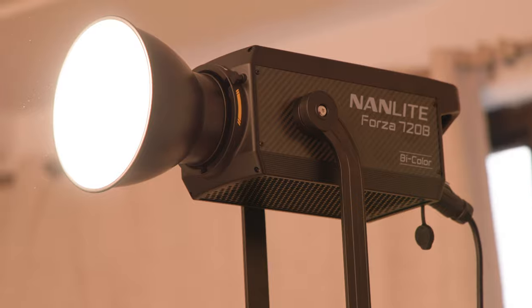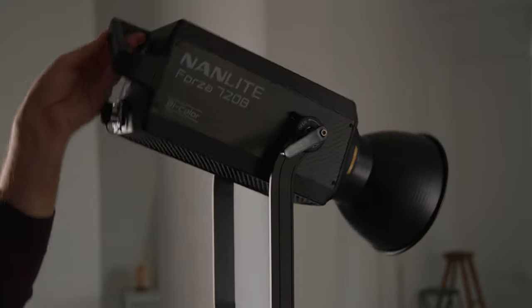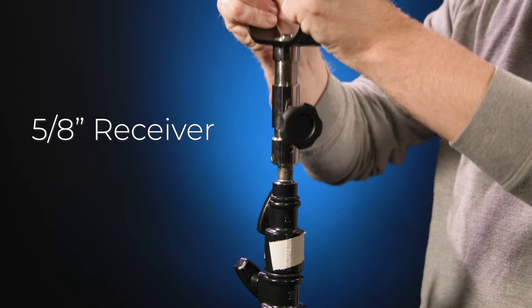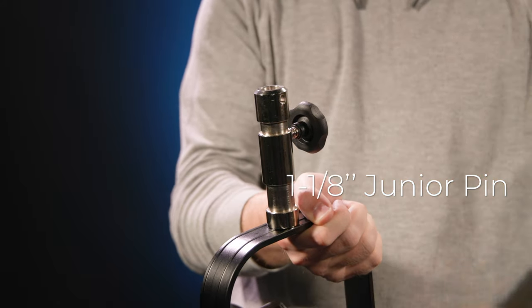Both lights have a rugged metal frame for solid protection and are designed with a convenient handle on the back for easy handling. The yoke also has a single handle for faster angle adjustments. Both the 720 and the 720B can be mounted one of two ways: either on top of a solid C stand via the 5/8-inch female receiver, or onto a heavy-duty light stand via the universal 1 1/8-inch male junior pin.